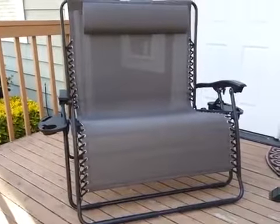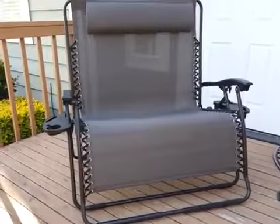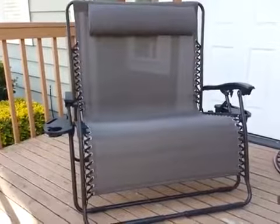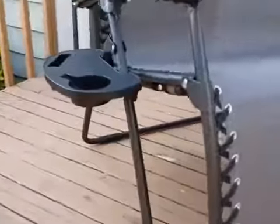I'm going to do a quick video review of this zero gravity lounger. I wanted to point out first that this came fully assembled — my husband and I just pulled it out of the box, took the plastic off, and set it up. It was very easy to do, aside from the fact that the cup holders are not assembled.